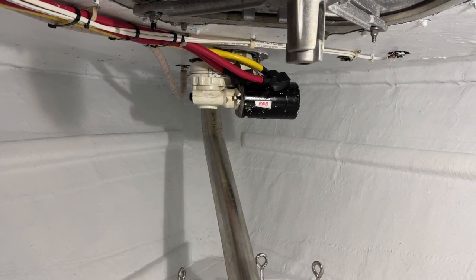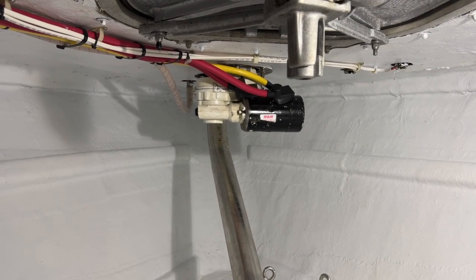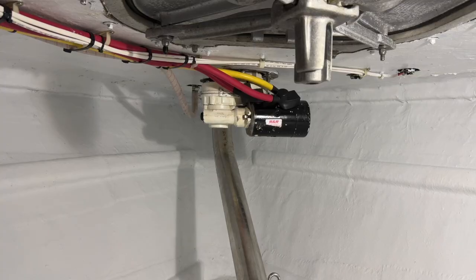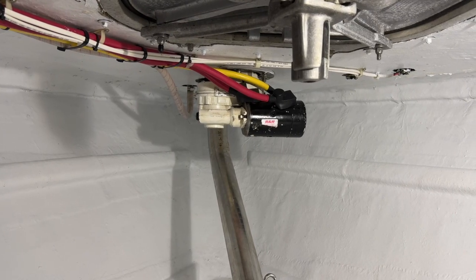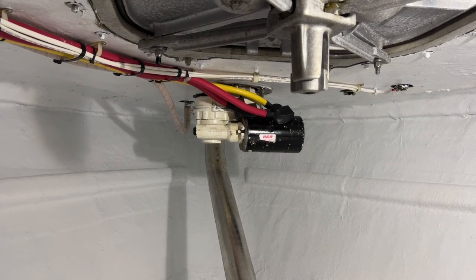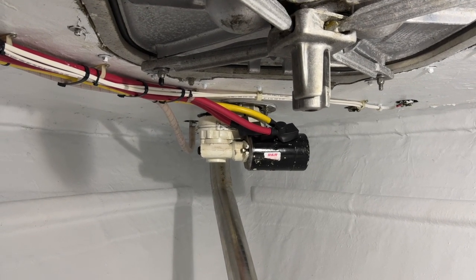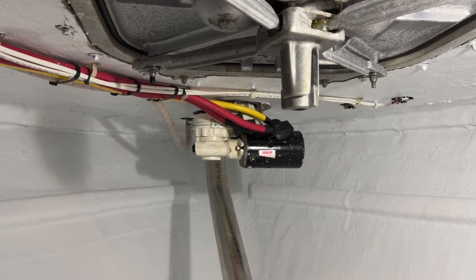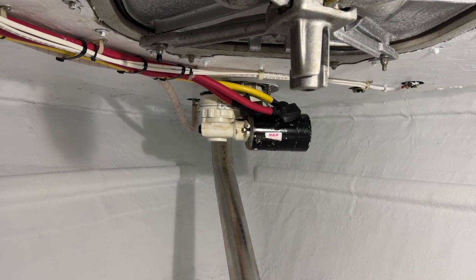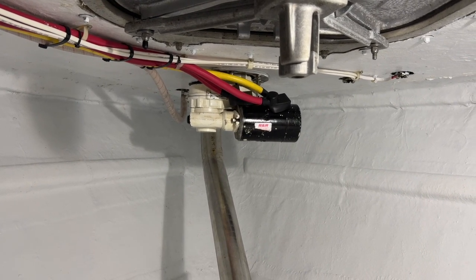Here is the windlass back in. If you want to see how to install and remove the windlass, there's another video on servicing your windlass that shows how to assemble and disassemble the top half where the chain wheel and warping drum are. But this video was focusing on the gear case. It's in, we've tested it, we pulled the chain in, and everything's great. Onto the next project — thanks for joining me, and thanks as always for subscribing, commenting, liking, and viewing. Until next time!